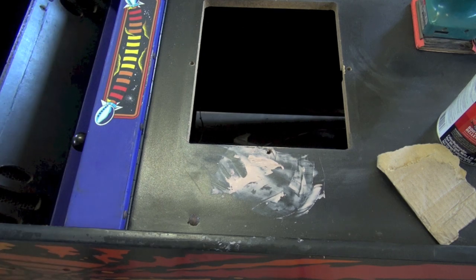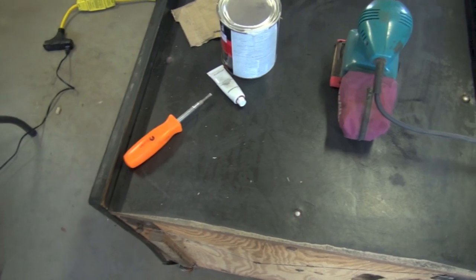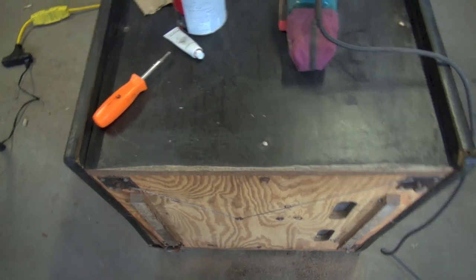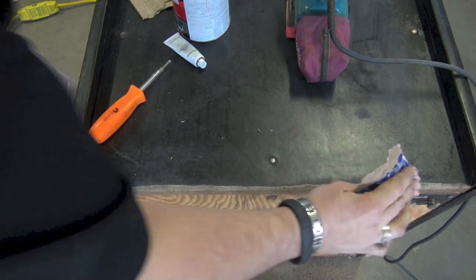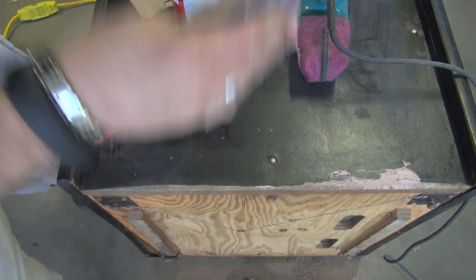I'm going to stop there on that one and come over here to work on this back edge. There are a couple ways to do edges — I'm just going to throw this on and when I sand it I'll get the edges nice and sharp. So we just fill this in.